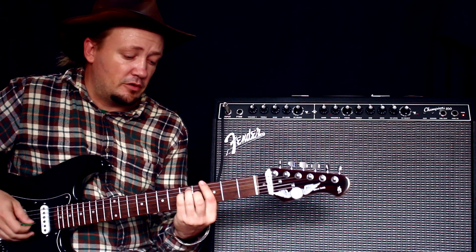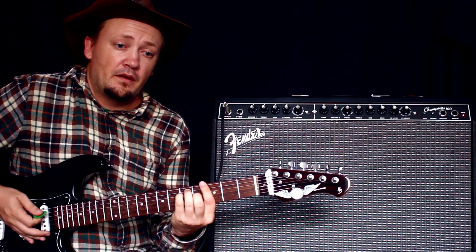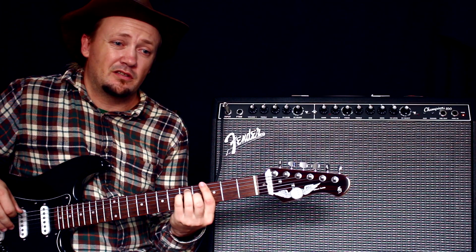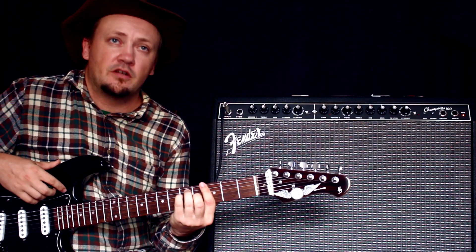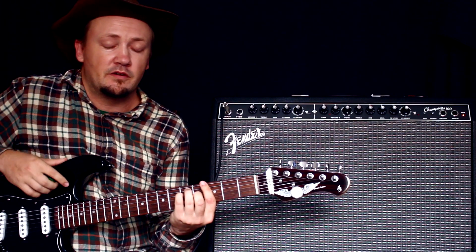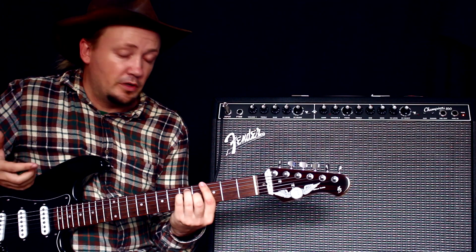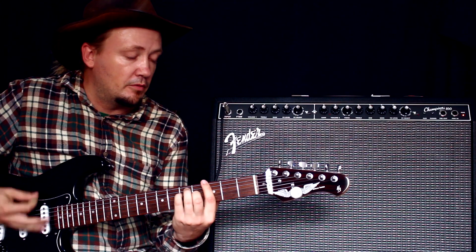Обычно там на второй удар ты нажимаешь ногой: вниз, вверх, вниз, вверх. Когда целая мини-программа из регги-песен, вот эта нога просто вверх-вниз, вверх-вниз — она просто достаёт. Я играл со своим процессором — невозможно. Авто-вах придумали конкретно для регги, чтобы просто играть руками, не заморачиваться.